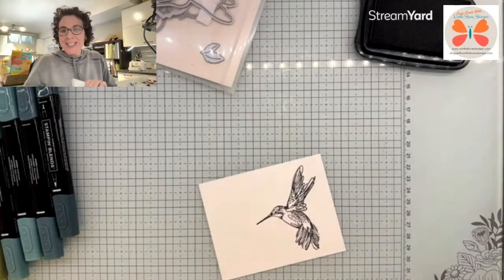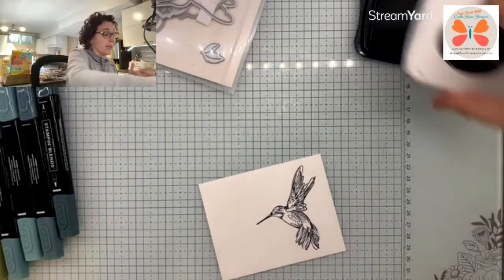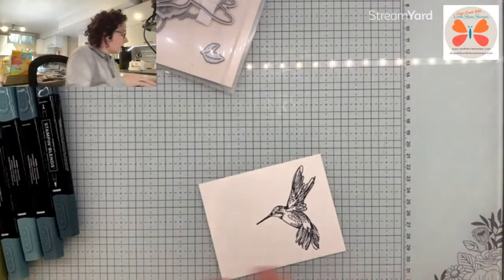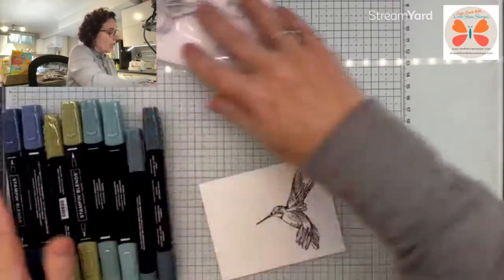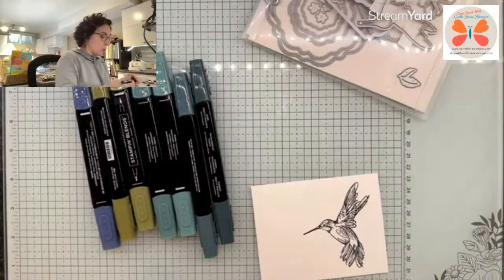It's so cute, it's so pretty. I love this hummingbird. As I said to you guys, I haven't been doing a ton of stamping in Memento because I kind of love the look of stamping in other colors, but for this, Memento kind of seems to work best.